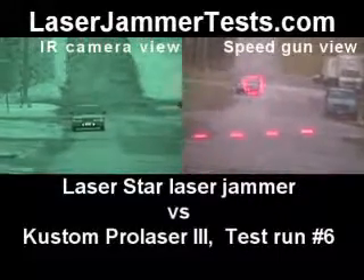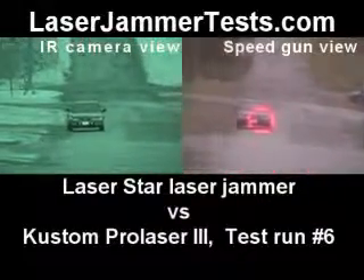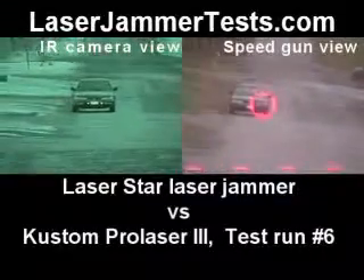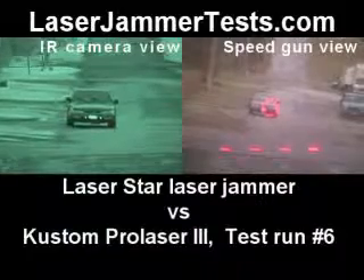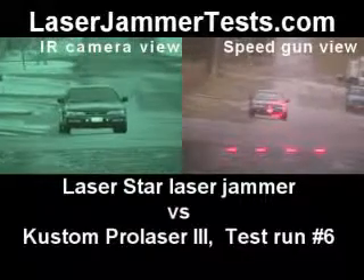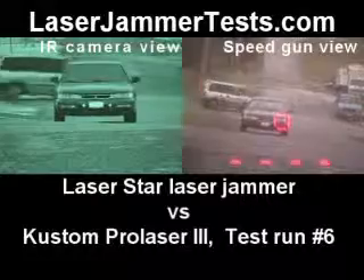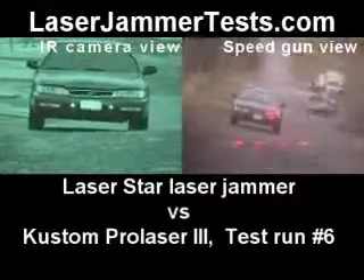Driver headlight. Interference. What are you aiming at? Driver headlight. Constant. Right on it. This is a really good section.